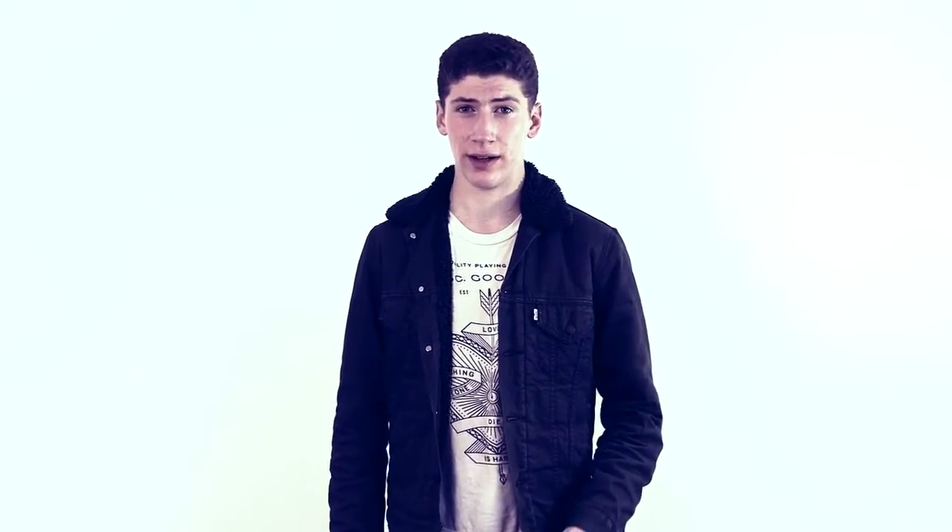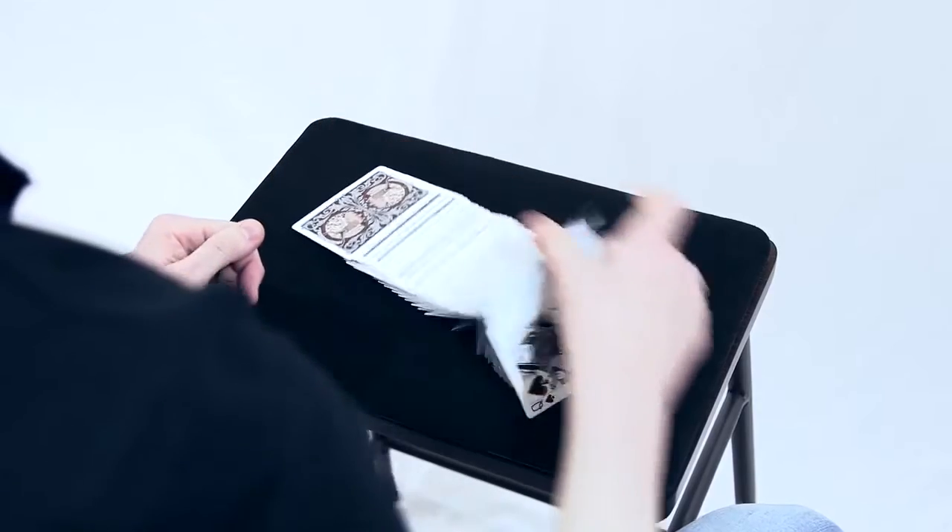Hey guys, I'm Simon Black, and what you've just seen is Seiler. Seiler is a switch, force, color change, and a control — but what it really does at the end of the day is give you options.